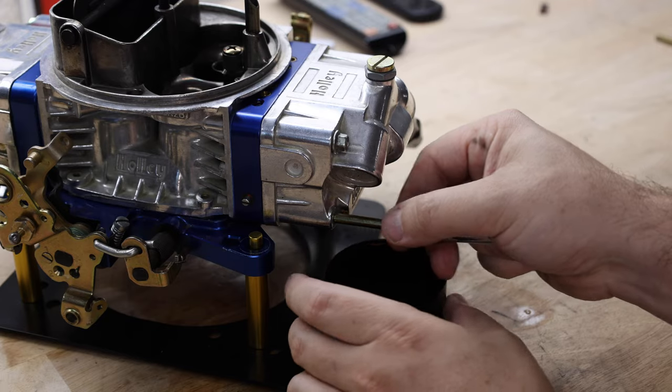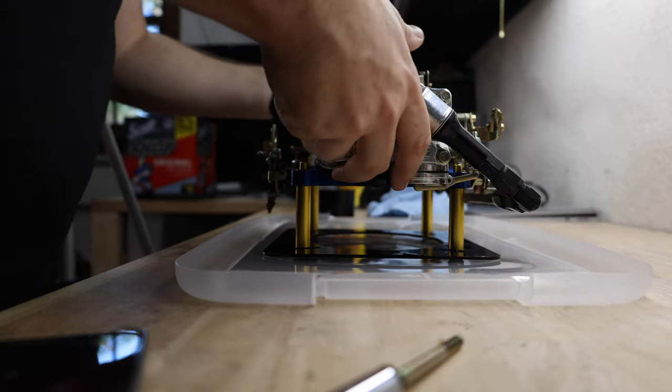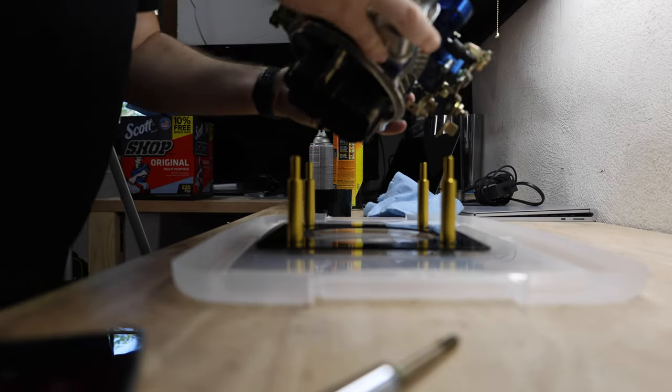So today we're going to drill some holes in the throttle body plates. First, let's go ahead and drain all the gas. Then we'll end up flipping the carburetor over to reveal the screws on the bottom side.